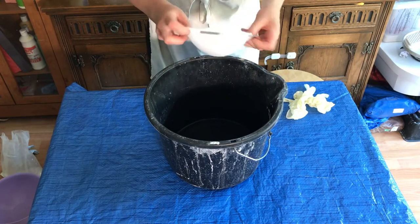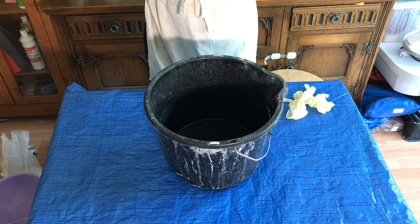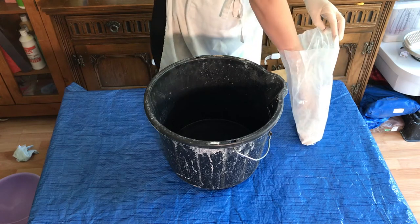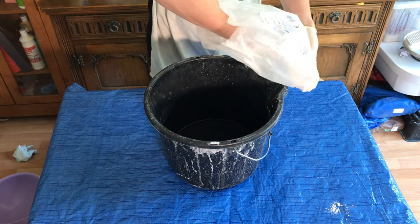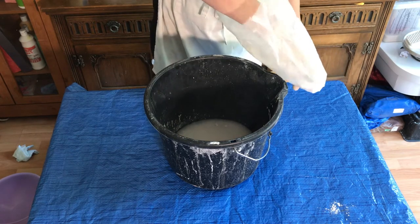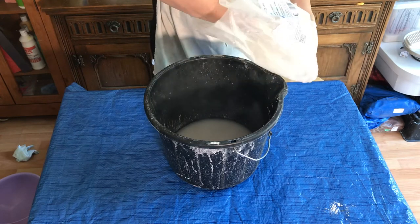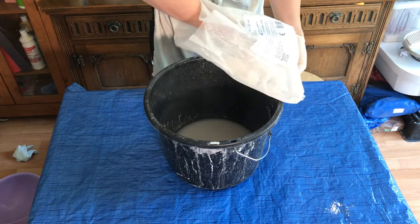I'm putting on the respirator mask because plaster dust gets everywhere even if you're careful — it tends to puff up in big clouds. Putting my gloves on too. When you're putting the plaster into the bucket, sprinkle it in — just take a handful and sprinkle it in like that. If you dump it in one big lump, it's just going to solidify in one big lump in the water. The water I used was cold. If you use warm water, the plaster will go off really quickly and won't give you enough time to work.